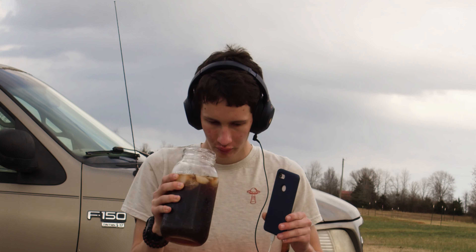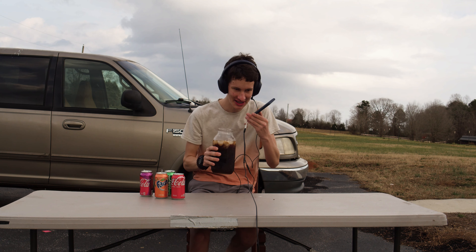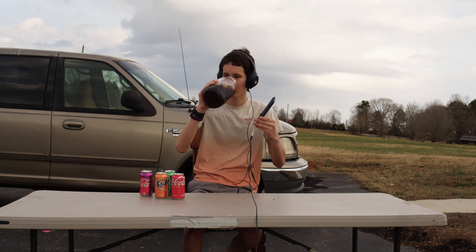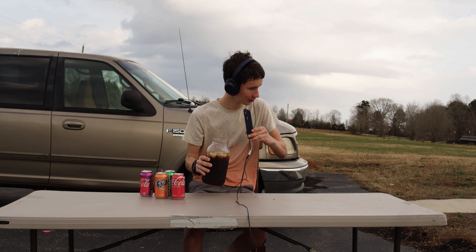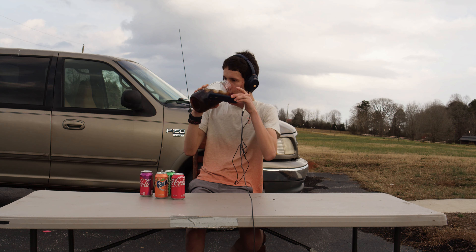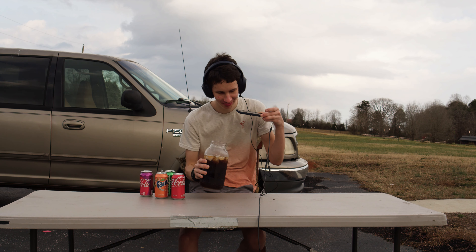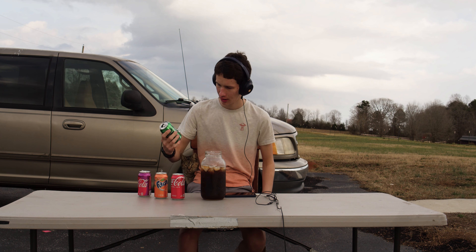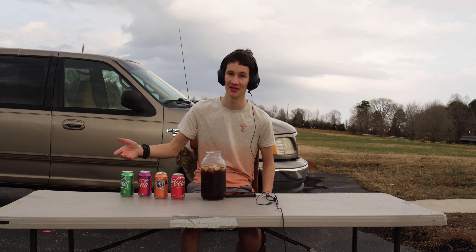That is really something. Got a little down the wrong pipe, you know what I mean? Very refreshing as always. And I think I might keep these cans just because they look so colorful all together.